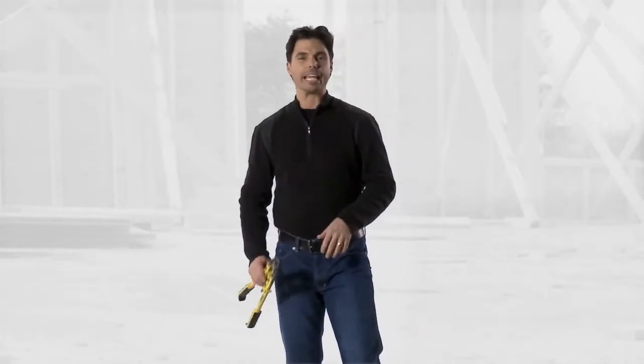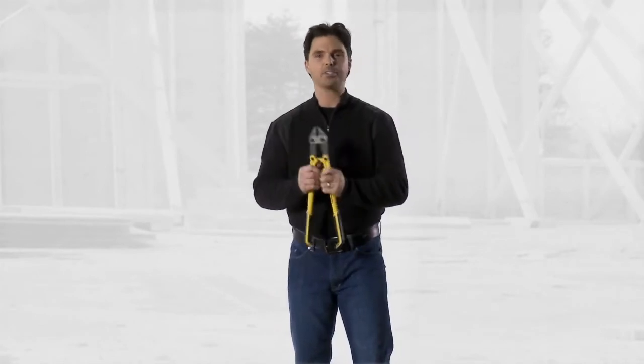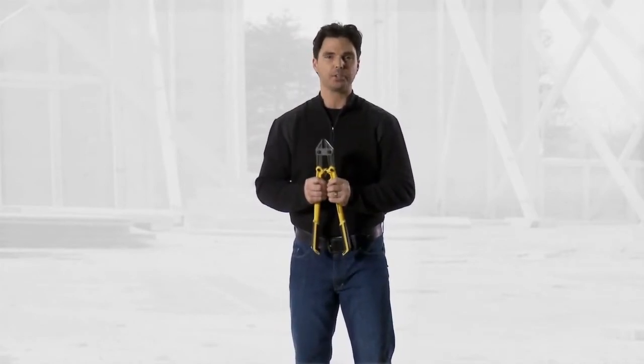Hey, come here. I want to show you something. An 18-inch bolt cutter. Now, the guys over at Tough Built Tools thought about how can we make this easier for us.